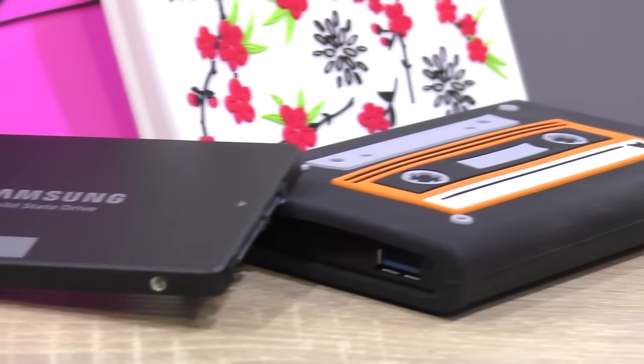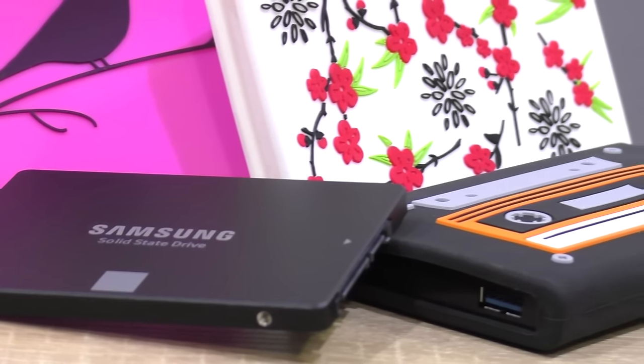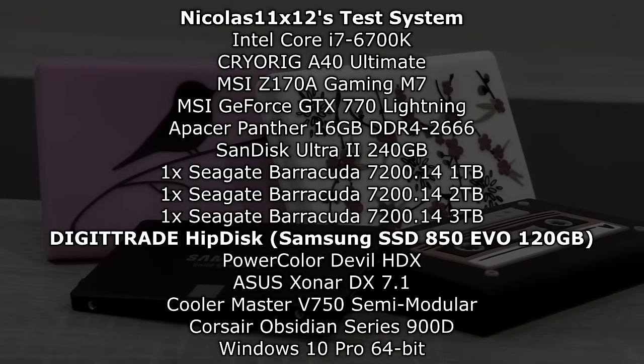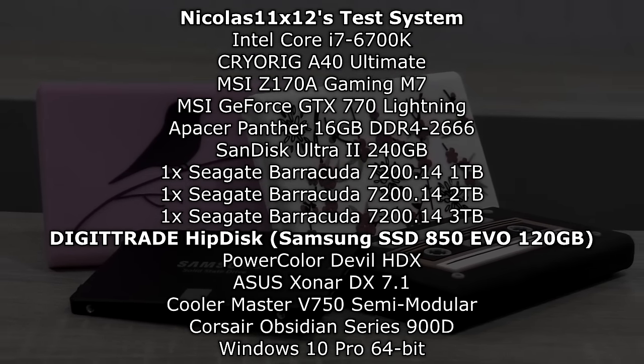But what about the performance? This is also a great demo of how much performance we're losing between the USB 3.0 and SATA interface. I'll be testing the included Samsung SSD 850 EVO drive as a standalone drive connected internally via SATA, as well as the same drive installed into the HipDisk via USB 3.0.